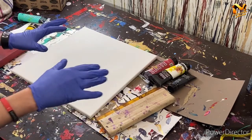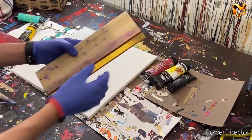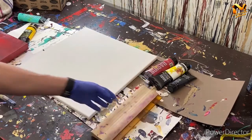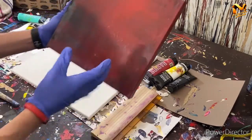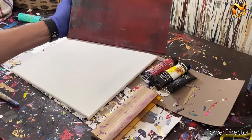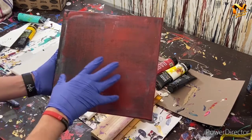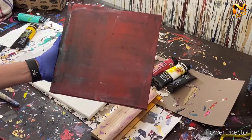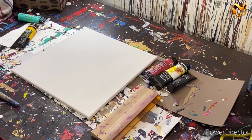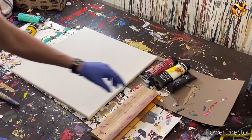Hey everyone, Cody here. Today we're going to be painting this square with red, white, and black using one of these silkscreen scrapers. I created this piece last year and it's a very minimalist piece — just three layers: black, white, and red, done with gloss enamel. I really love this piece but I wanted to see if I could do it with acrylic, so we're going to try that today.